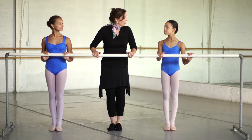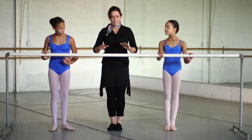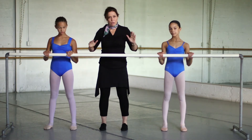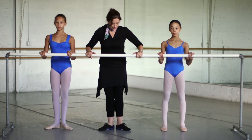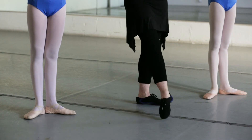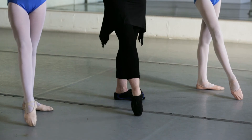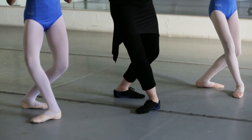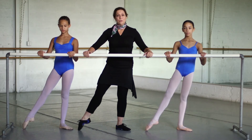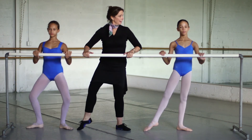Now we're going to try a combination. I think facing the barre is a good thing. Starting parallel, bringing your heels together so you're evenly using your calves and your alignment. You're going to bring your foot forward, flex, point, plié, and up and close. And à la seconde — flex, point, plié, and up.